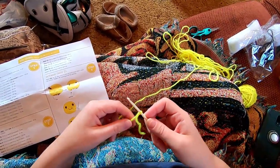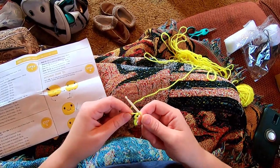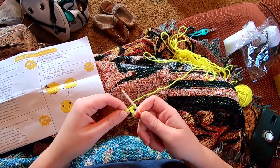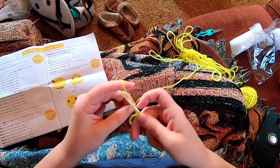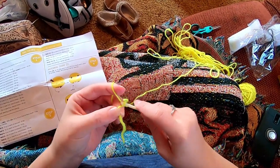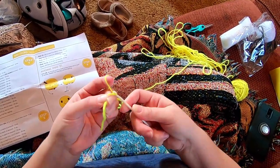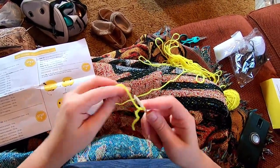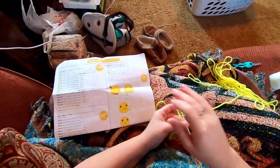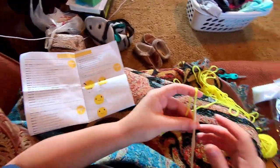Like this — it's sliding pretty easily. If I tighten it too much, it doesn't want to slide; it's hard to work into. So not too much — you want a little bit of space there.